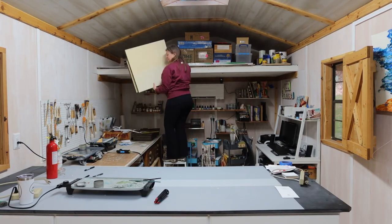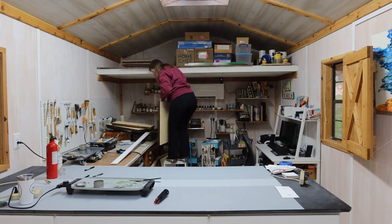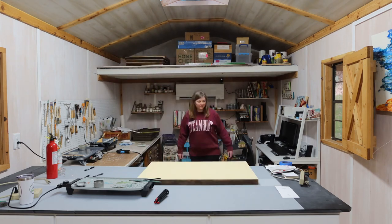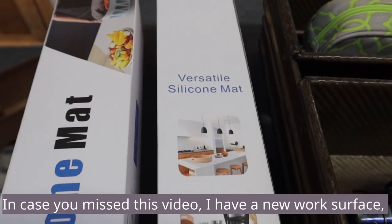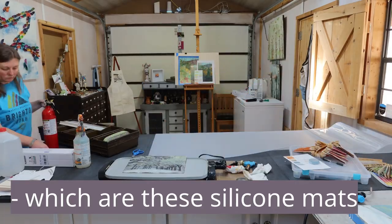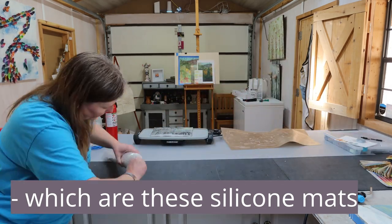I decided rather than bore you with prepping the panel, I would show you how this silicone mat is working out. I have to clean it, so I moved the panel onto the floor briefly. Now it's all cleared off, so I'm going to clean it off from the previous wax, and I thought I would show you how it's working out.